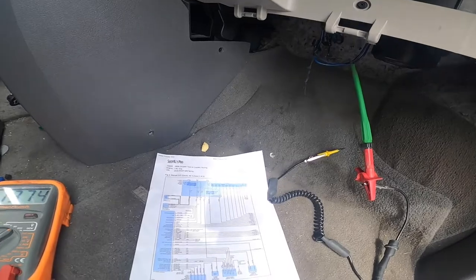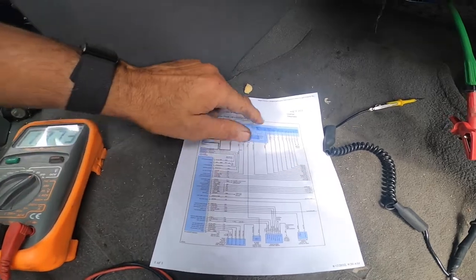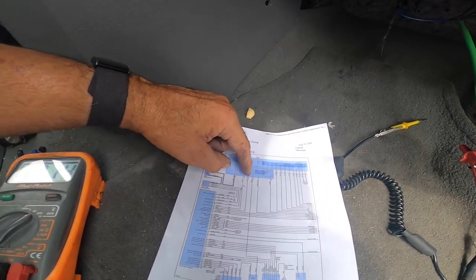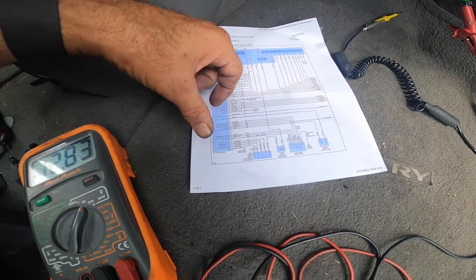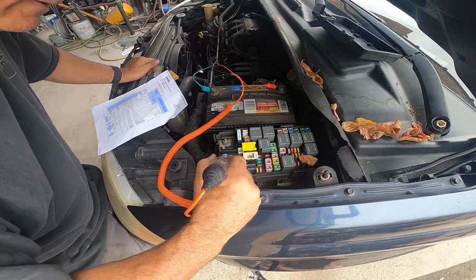So our problem is going to lie between that dark blue wire from the blower motor all the way straight into the fuse panel under the hood. Remember, on a lot of Dodges those wires are integrated into the system, so you may have a bad fuse panel. Our next step is to make sure all the fuses and relays are good. I'm going to run through the fuses.